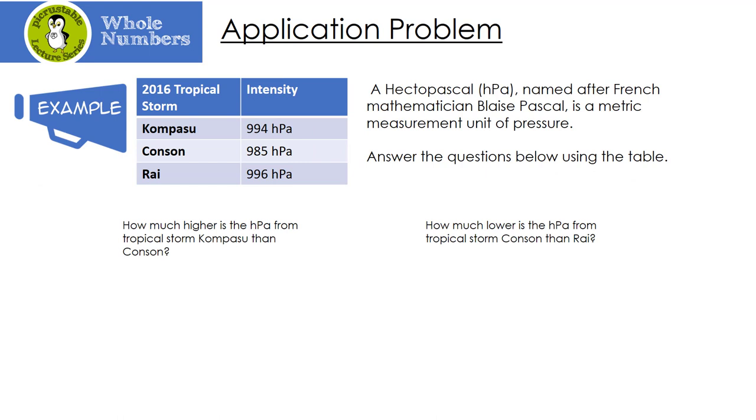Let's look at this application problem. A hectopascal (hPa) is named after French mathematician Blaise Pascal and is a metric measurement unit of pressure. We'll answer questions using a table of 2016 tropical storms and their intensities. How much higher is the hectopascal from Tropical Storm Kompasu than Conson? We have to subtract: 4 minus 5 — I can't do that — so I borrow from the 9, making it an 8, and the 4 becomes a 14. 14 minus 5 is 9; 8 minus 8 is 0; 9 minus 9 is 0. So Kompasu is 9 hectopascals higher than Conson.